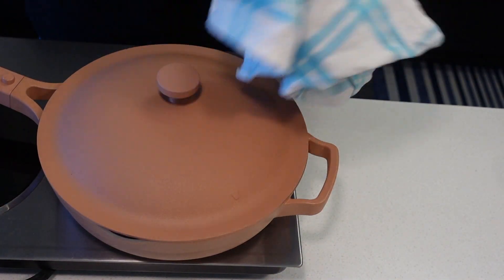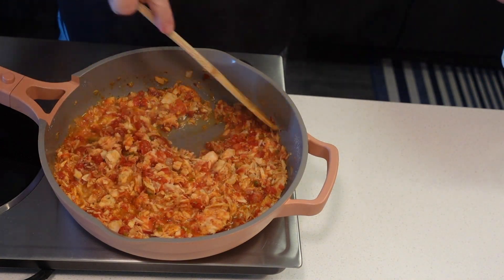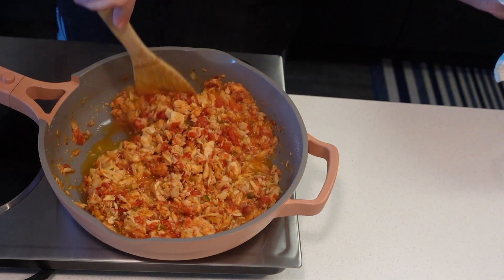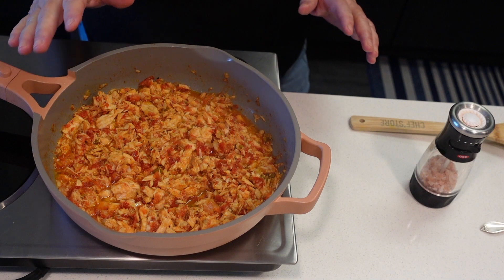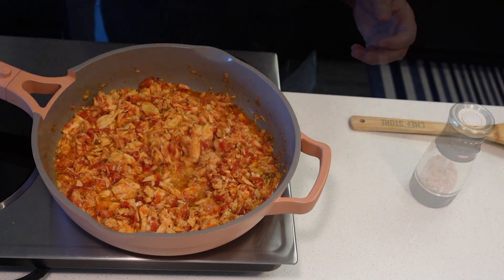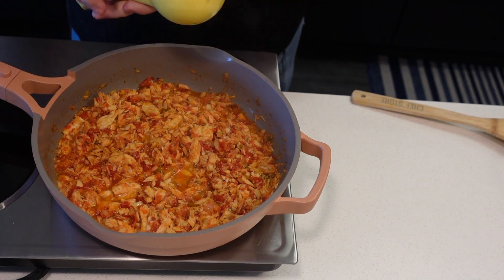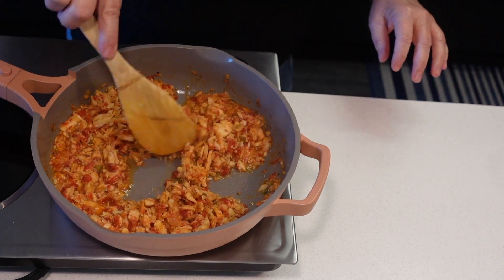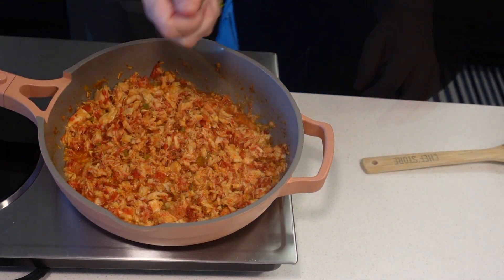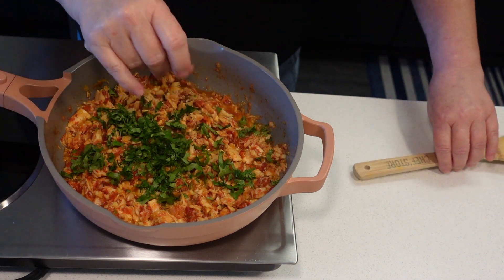This has been simmering for about 20 minutes. You can see the liquid is almost all gone. I'll uncover it and let it finish cooking so all of the liquid is gone. We're going to taste it for salt — it needs a little more salt. I'm going to squeeze in half a lime and add a handful of chopped cilantro. Taking it off the heat now.